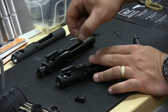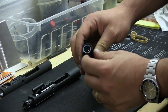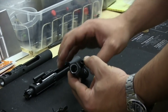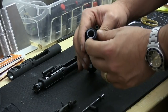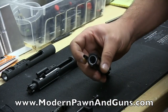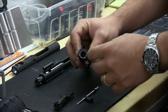Now that we've got that apart, we're going to want to look inside here — inside the face that the gas rings on the bolt run against — and you want to see if there's any big gouges or big scratches, like it got a bad piece of debris in there and has really gouged the inside of it. Light scratches and light swirl marks are not an issue. But you want to make sure there are no big dings, scratches, or gouges. Think of this like the cylinder wall of a piston inside of a motor — you don't want to see any big score marks in it.